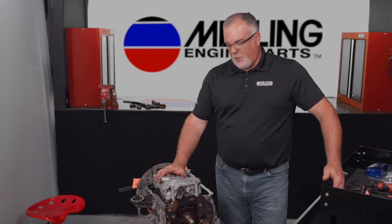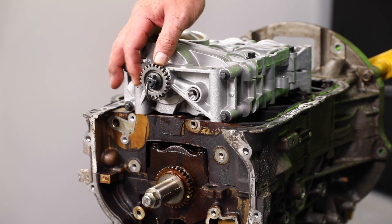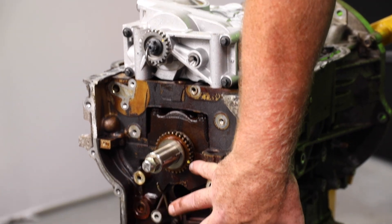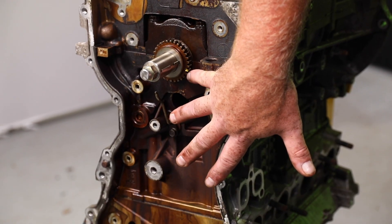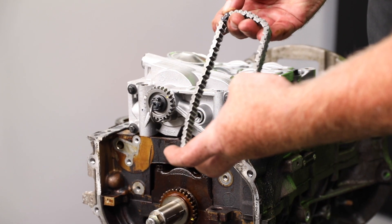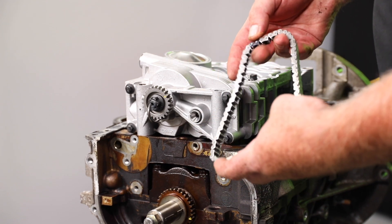We've got our new oil pump balance shaft module here sitting on the engine. Our oil pump drive gear has a colored mark, and our oil pump drive sprocket on the crankshaft has a colored mark. Our oil pump drive chain has two special colored links. The colored links must line up with the two colored dots.